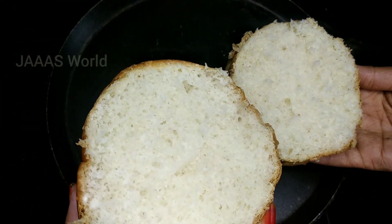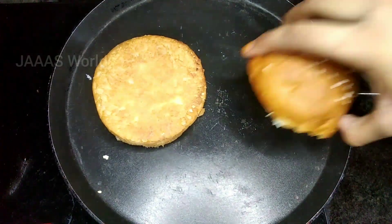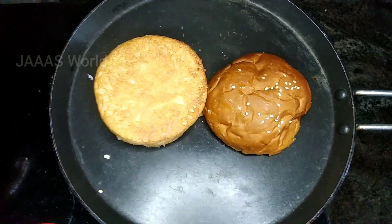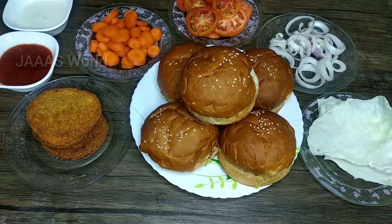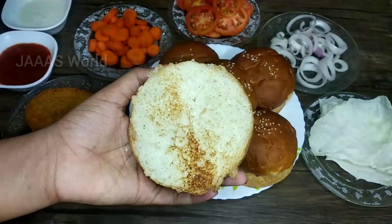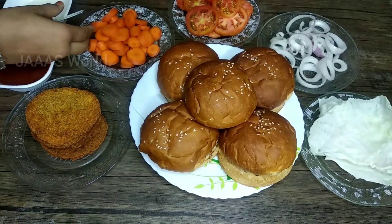We will make a toast, cut it in half in the bowl. Make a little bit more in the bowl. We are ready to cut the bowl and make a toast.